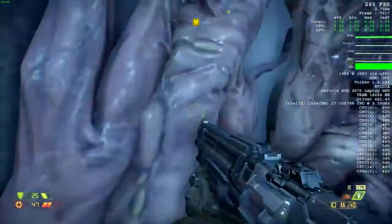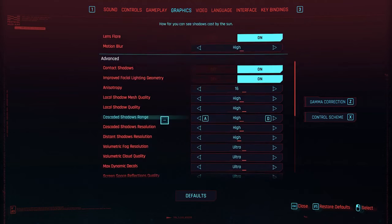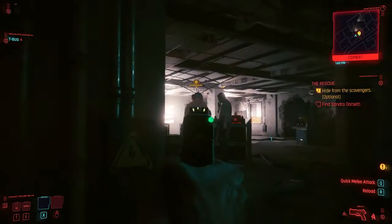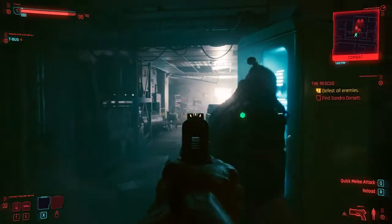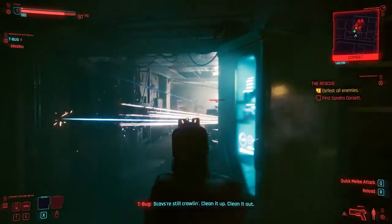The true test for me was, of course, playing Cyberpunk 2077. We know how graphically intensive this game is, and I can tell you at its highest settings running at 1080p, we were able to get about 57 frames per second — it ran really, really well. Mind you, guys, this is not a review; this is a first look at this laptop. And this is quite impressive, especially for a pre-production unit. I was glad to see really good performance from all the games mentioned. Once it's optimized and ready to buy, you're going to get some really good performance from this laptop.